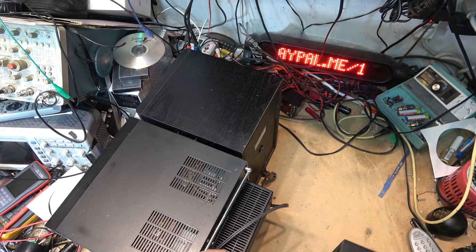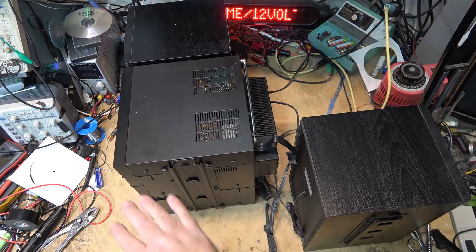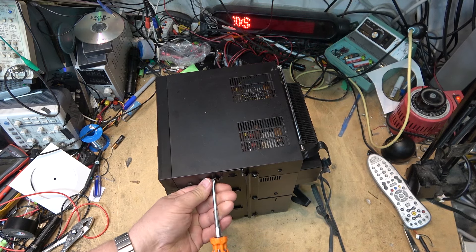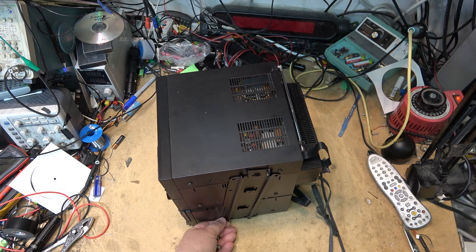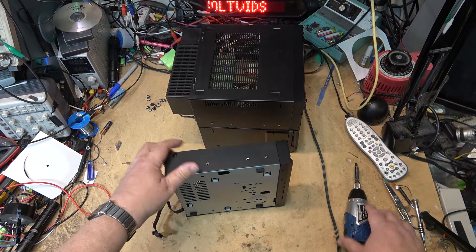I have to disconnect them at the back, remove the other speaker, then unbolt the top and bottom rails to remove the tuner itself. The tuner lifts off — I'll push the rest to the side and open up the tuner next.